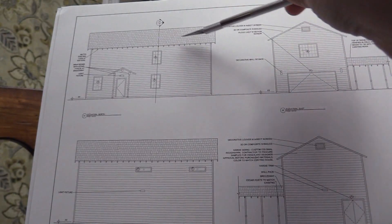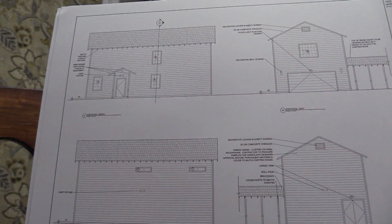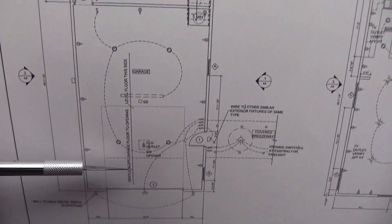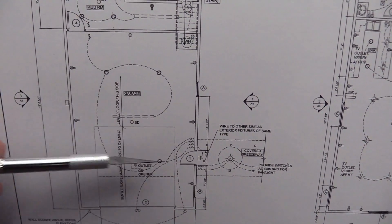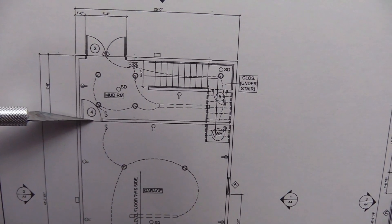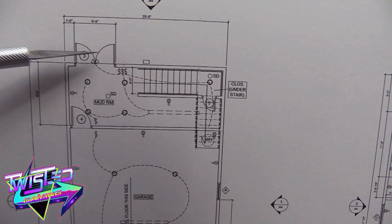I pretty much designed this and then had a designer put my thoughts on paper. It's a total of 2,330 square feet — 1,160 square feet on each level. Here's the garage part, and the mud room is basically storage with the stairs going up to the game room.